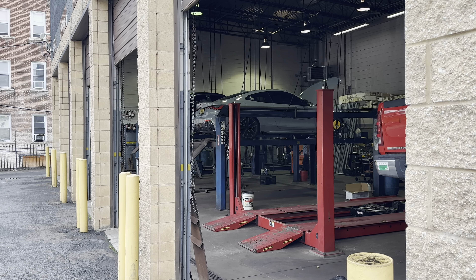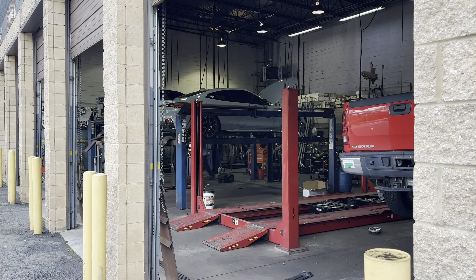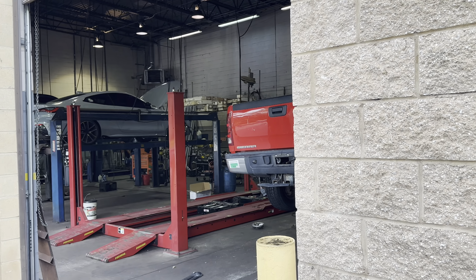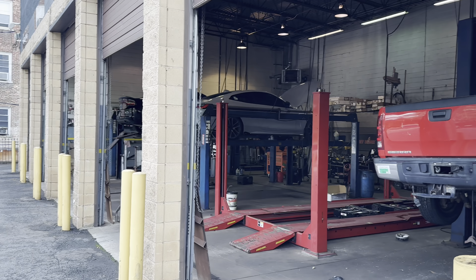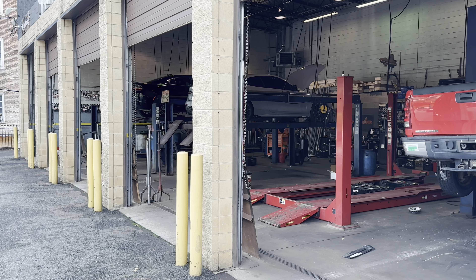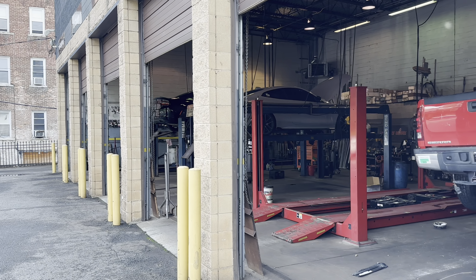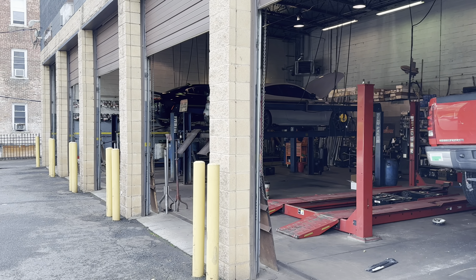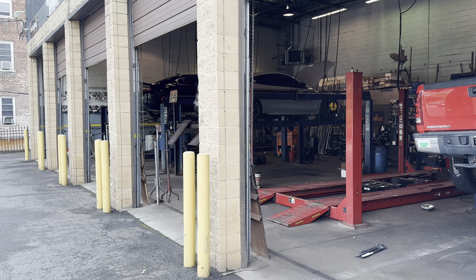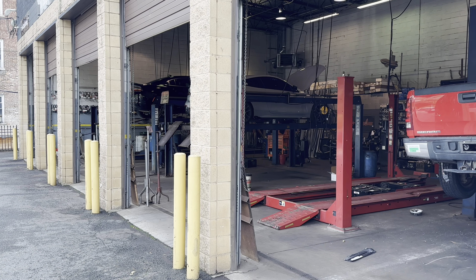They got to the car pretty quick. They told me it was going to be a little wait but not much. Sorry for the loud noise — got a couple of Chargers in here. The one next to us is getting a resonator and muffler delete. I miss that car, man.